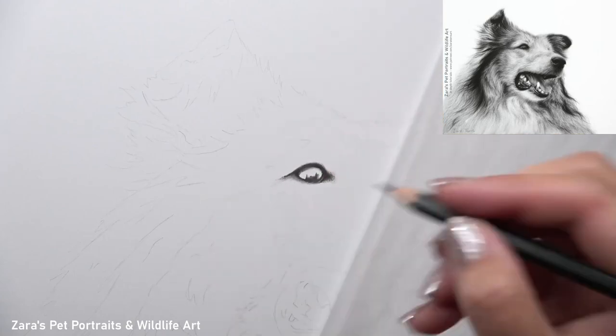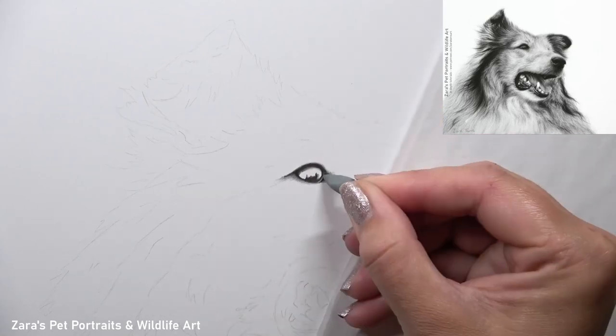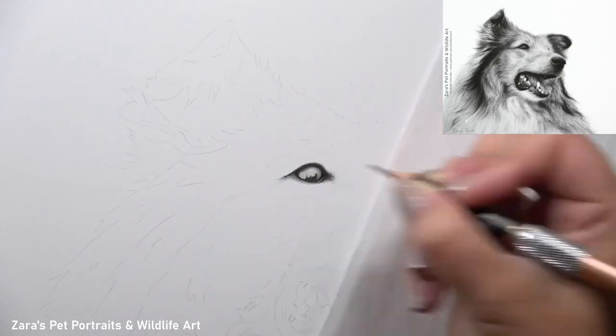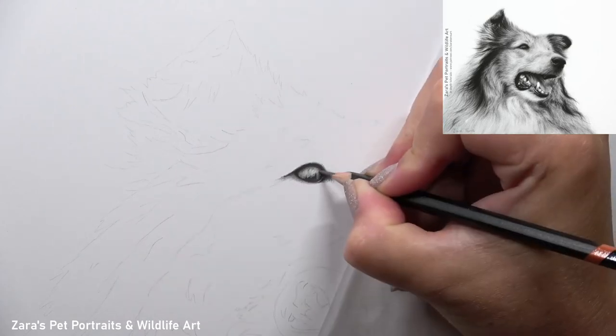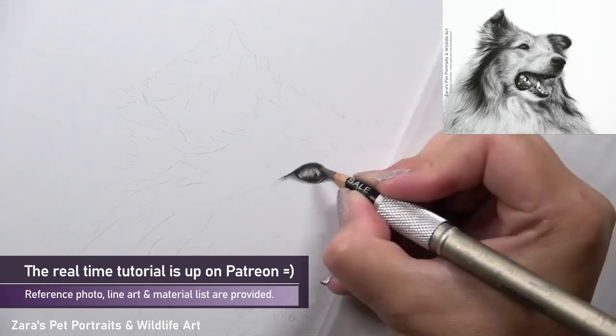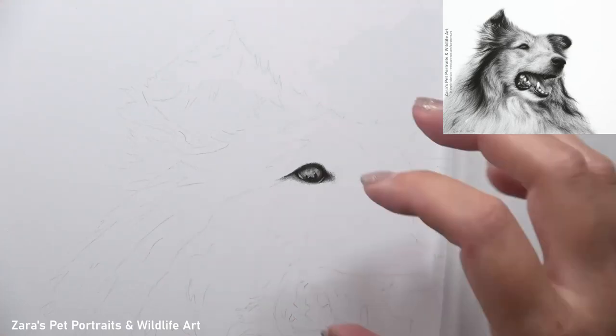My first aim here is I'm just focusing on the outside shape of that eye. I'm building up my values gradually, getting that outside layer of the eyelid as dark as required. I'm paying very close attention to the size and shape of the eye because if I don't get these things right it will change the expression and emotion of that animal.